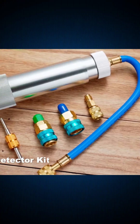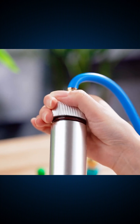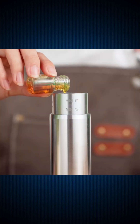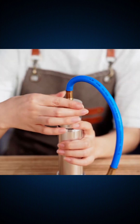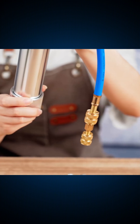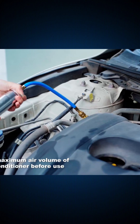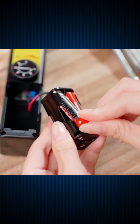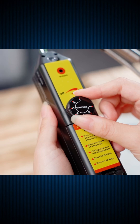Third, the Teleglow AC Leak Detector Kit — a complete solution for finding refrigerant leaks in automotive AC systems. It comes with an oil injector, quick couplers for R134A and R1234YF, a mini-split adapter, UV dye, a 68-LED UV flashlight, and protective glasses.